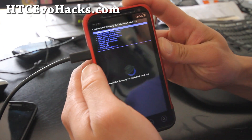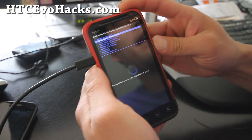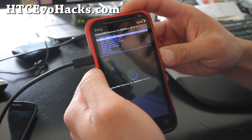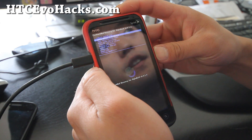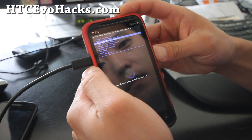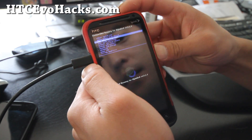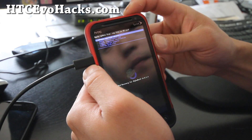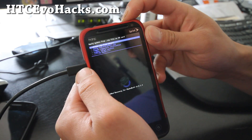Once you're in ClockworkMod recovery, make sure you make a backup of your current ROM. If you don't know how, I'll have links on how to back up your Evo 3D. You'll also need to have your phone rooted — not the temp root, but the permanent root. Go root it first if you haven't already.